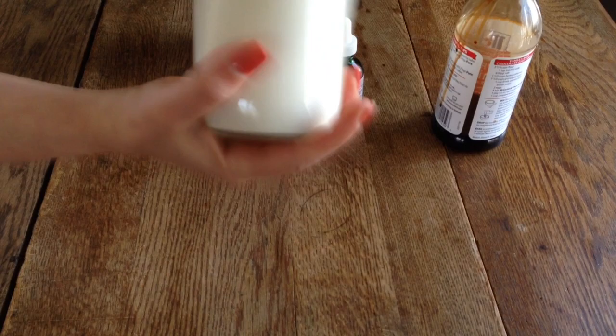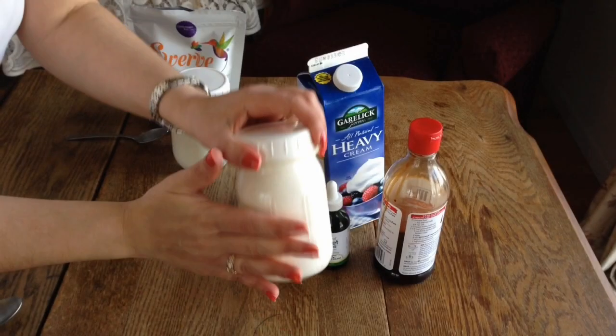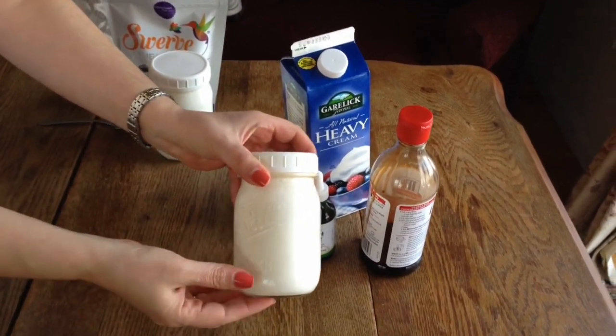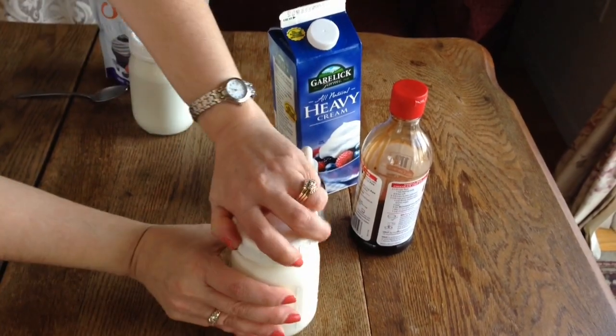Give it a really good shake and ask for volunteers! Shaking takes two to five minutes depending on how much cream you put in the jar. If you put a little bit it'll only take a minute or two; if you fill a whole jar it's going to take more than five minutes.